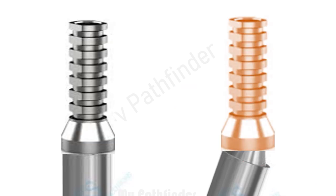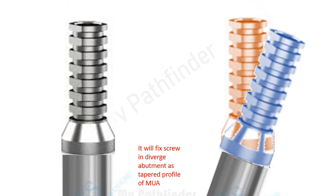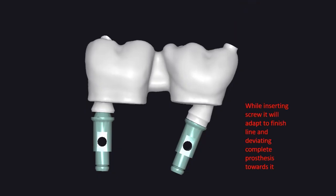The tapered profile of the multi-unit abutment allows the prosthesis to stay with some degree of deviation. While fixing the screw of the multi-unit prosthesis, it starts adapting to the finish line of one multi-unit abutment.